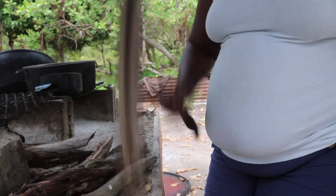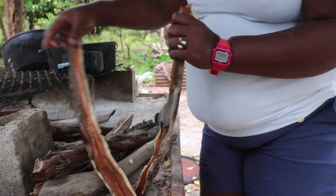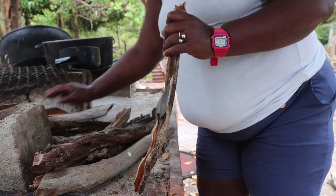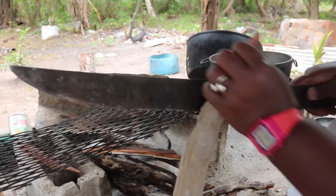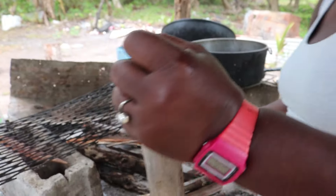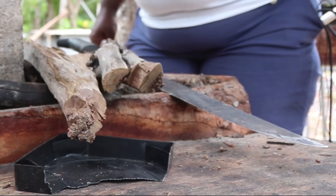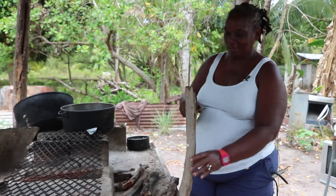Sharon Leslie splits wood for her fire hearth. This is the first step in the process to make tablata, a Belizean coconut sweet. She sources pine wood from London's Sandhill village, where she has lived since childhood.